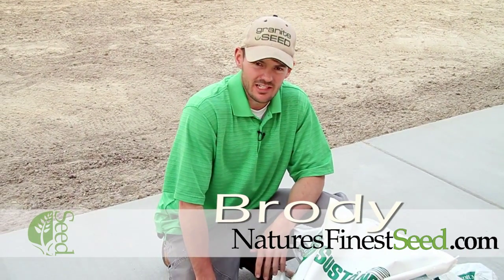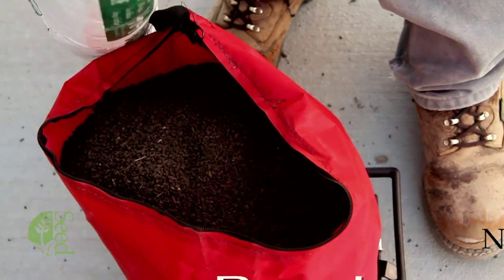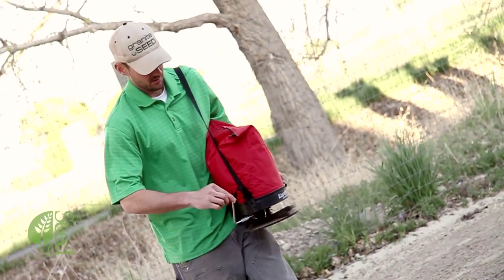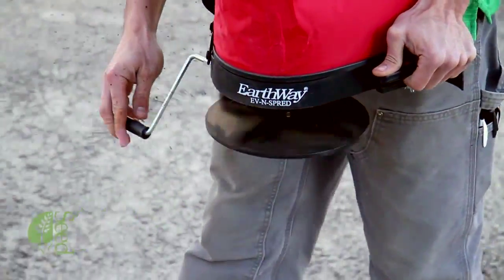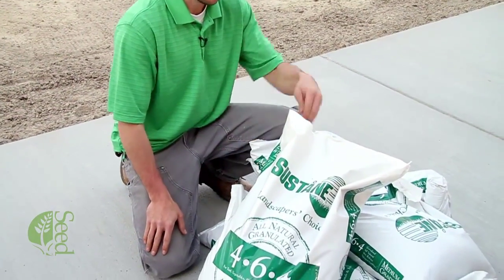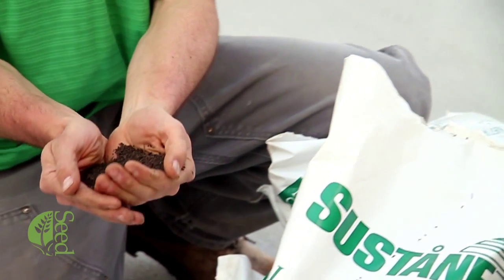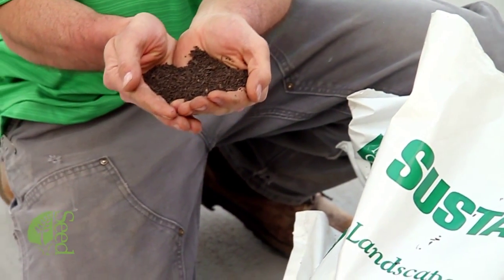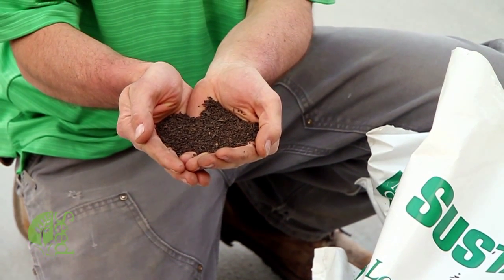Now we're going to talk a little bit about fertilizer. We recommend using an organic fertilizer to bring back some of those microorganisms back onto your property. These might have been lost during the construction phase of your home or maybe some other processes. This Sustain 464 that we're going to be using today is an organic fertilizer. It has a little higher phosphorus rating just to ensure quality root growth while those seeds are trying to germinate and just to ensure a healthy lawn.